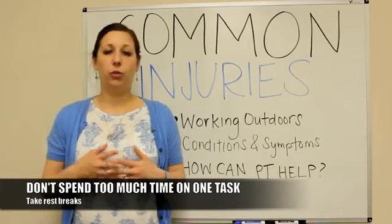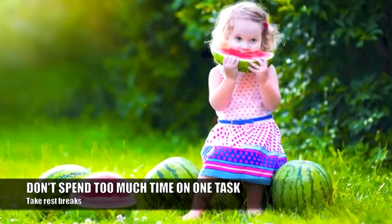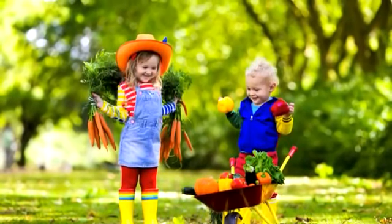So spending too much time on the same task is generally not a good idea. You want to take rest breaks in between so that you're giving your joint a good rest and you're not constantly doing the same movement for several hours.